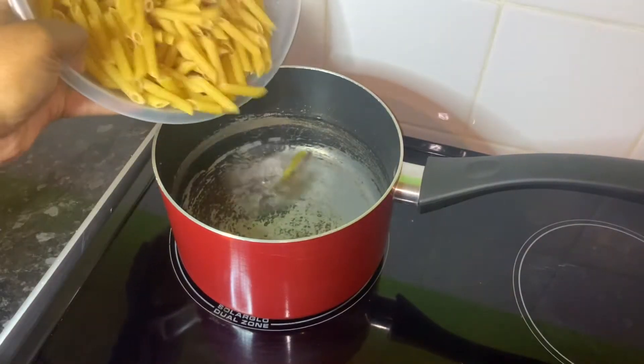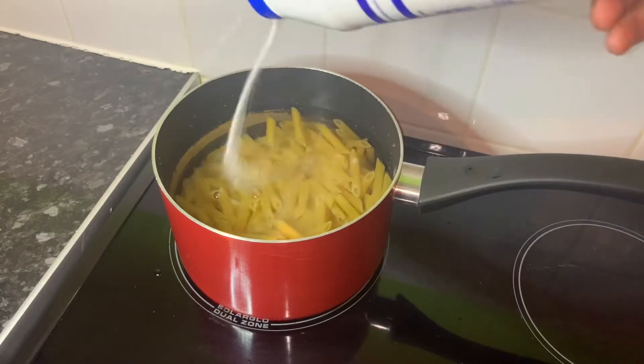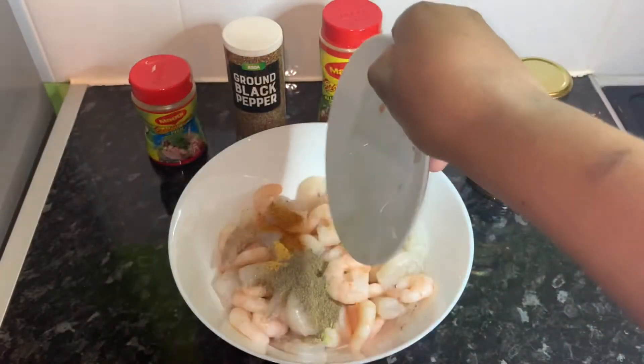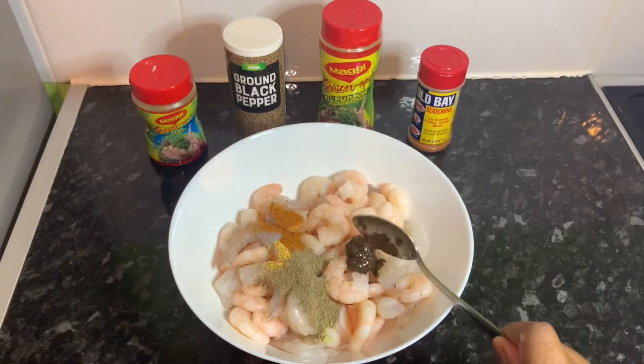Boil some pasta in a pan and feel free to add salt to suit your taste buds. To season my prawns, I've added a tablespoon of the powdered seasonings and a tablespoon of the jerk seasoning.